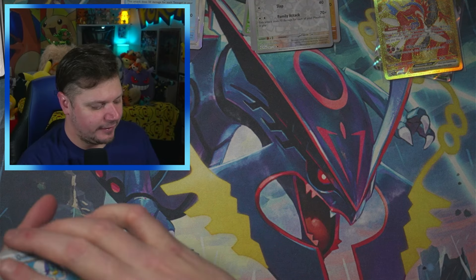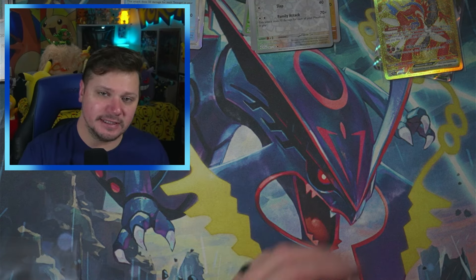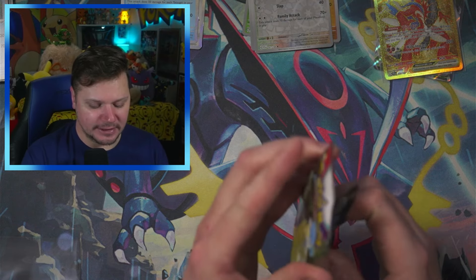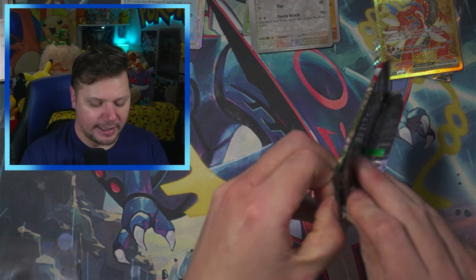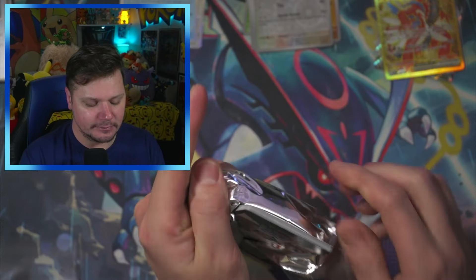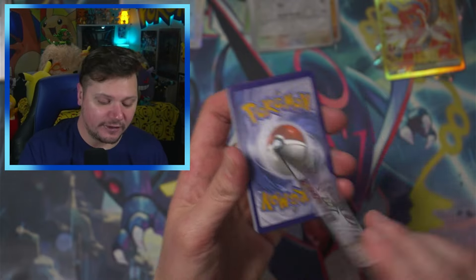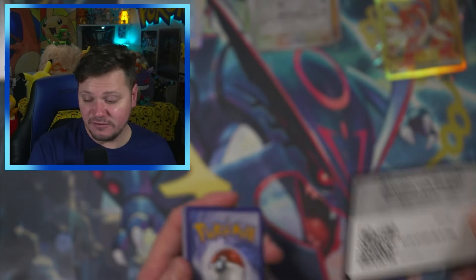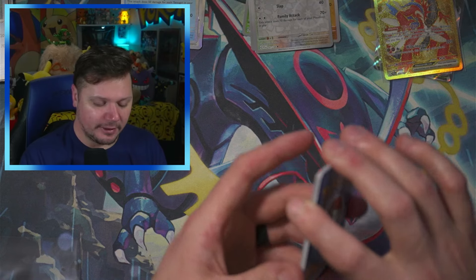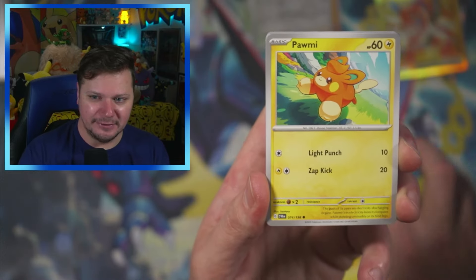I want to get some Shining Fates and open those up again, because that was such a fun set to open. I do like the shiny sets — like Hidden Fates, Shining Fates, Paldean Fates, all of the Fates packs. I love them all.